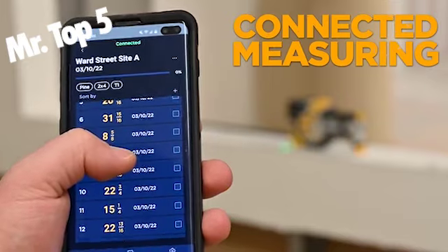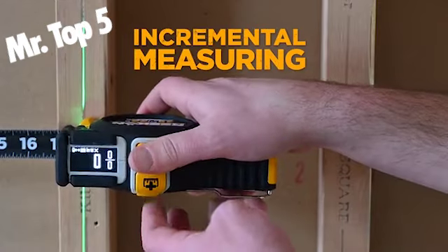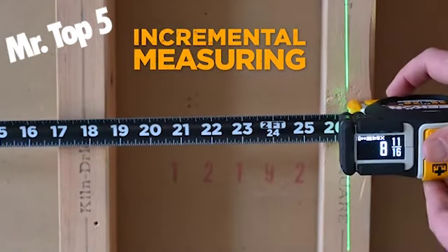Bluetooth connectivity allows measurements to be synced with the Reckon Rock app for making distinct job site layouts and cut lists.